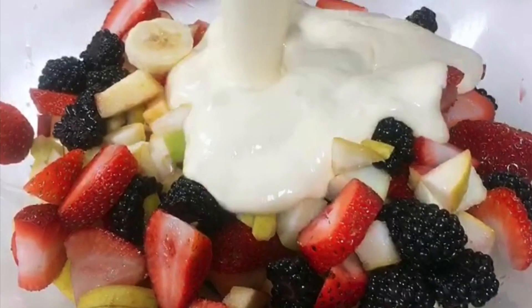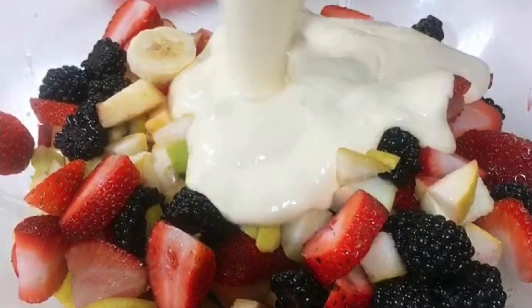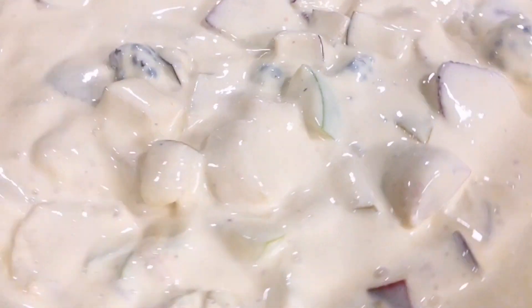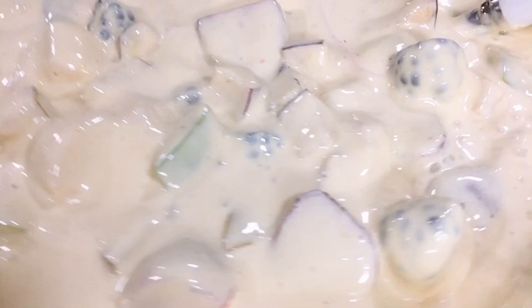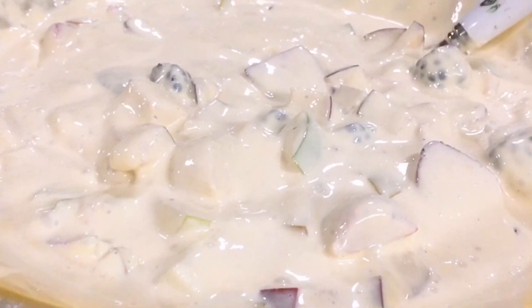Hi guys, for this video we're going to make a creamy fruit salad. This is Helen Sonia Moore, please don't forget to subscribe and click the notification bell to keep updated for more videos from me. With me is Sibamalala from Kuwait, so this is a fruit salad made in Kuwait. Want to know how we made this? Let's go.